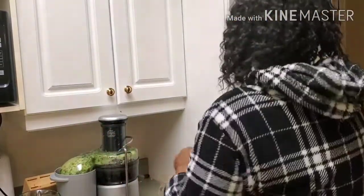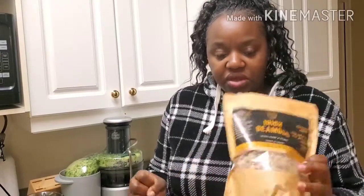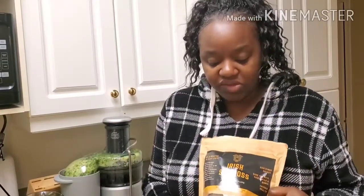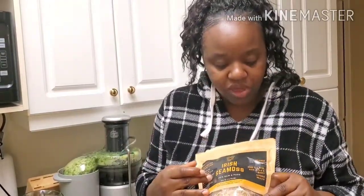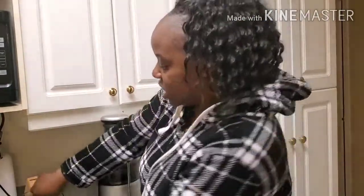I'm just going to show you guys quickly. I think I've shown you guys before some sea moss I've gotten from a client. This one is from Akeem. This sea moss is so good — instantly when you take it, it's like a burst of energy. Trust me, Akeem, you came through. Thank you. So I'm just going to add this to my mason jar.